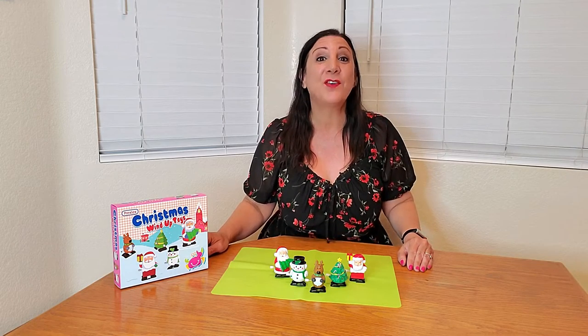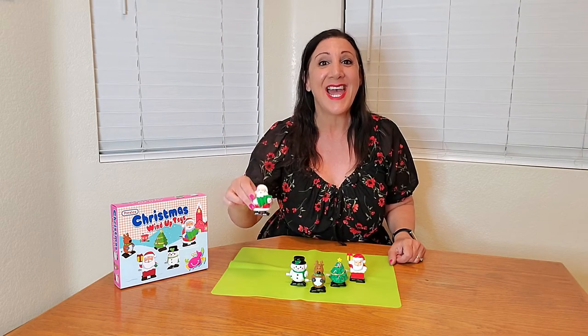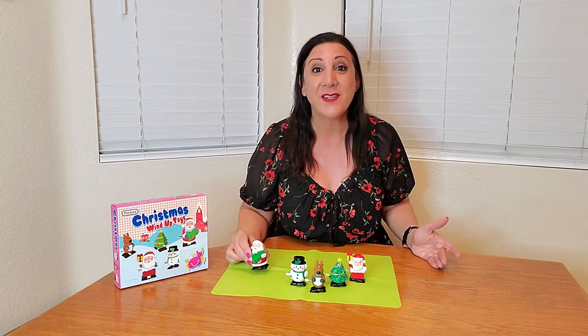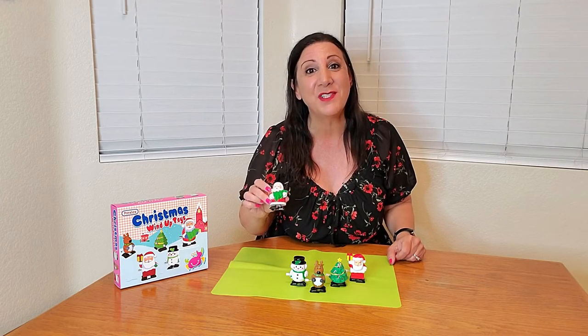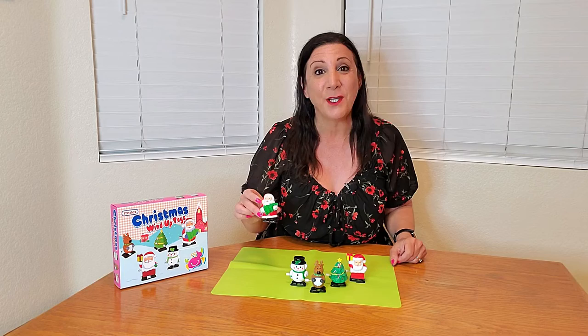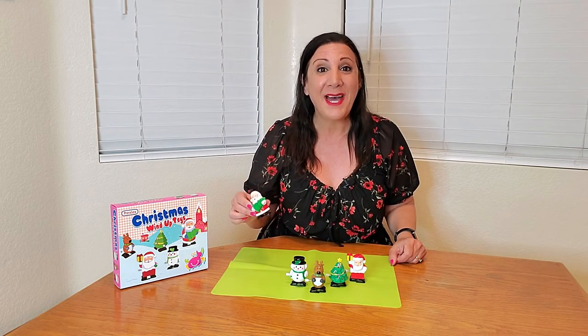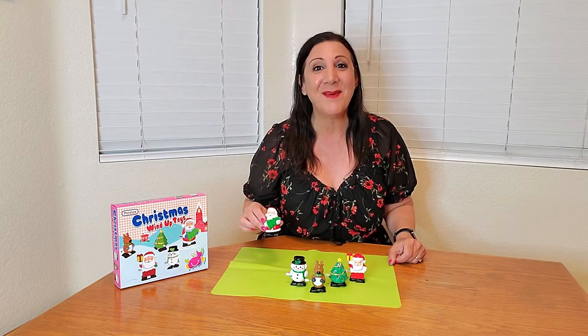This is a five-piece set of Christmas wind-up toys, and look how cute they are. They measure about two inches and they're so great for stocking stuffers or little gifts to give to somebody. This would also be great for a secret Santa gift as well. You wind them up — no batteries are required — and then watch them go.